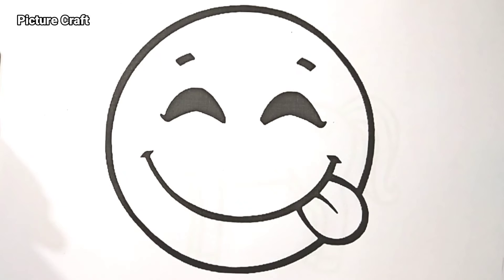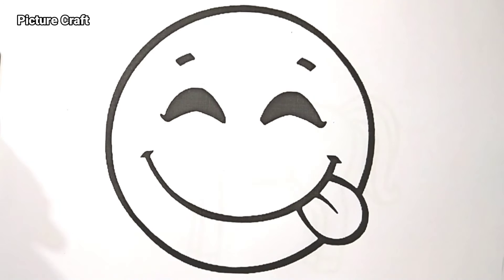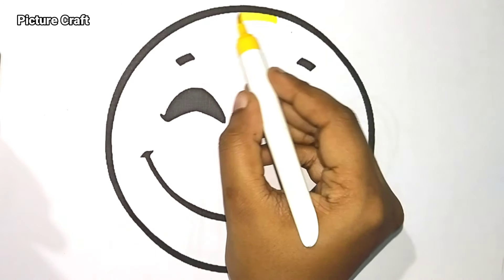Hello kids, let's color this cute emoji. The colors we use are yellow and red. Let's color this picture.